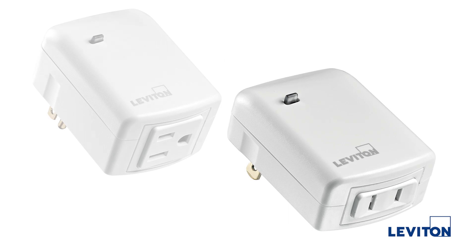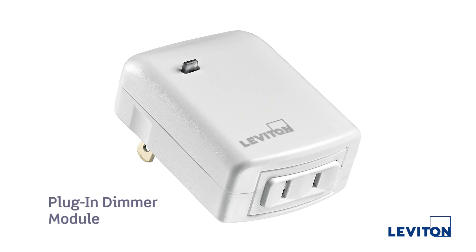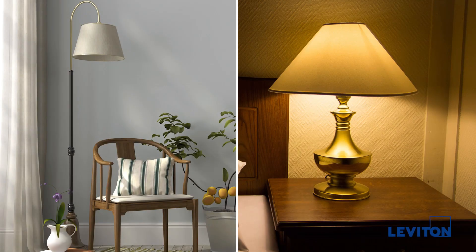The most popular products in the Z-Wave ecosystem are plug-ins. One of Leviton's plug-ins is the 15-amp appliance module, which is for simple on-off operation like an outlet. We also have a 300-watt lamp module, which is designed to dim incandescent or provides 100 watts of control of LED and CFL bulbs, which is great for table lamps and floor lamps.